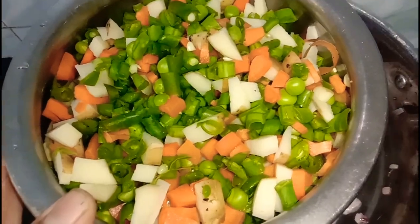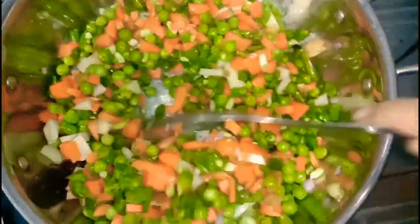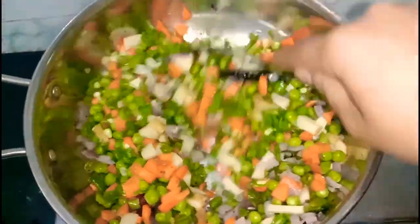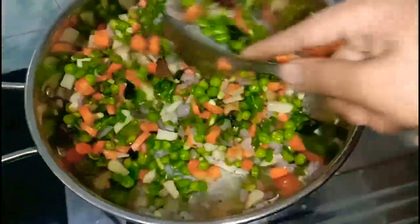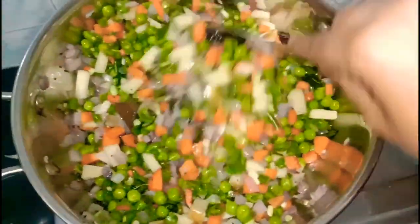Mix a mixed vegetable in the next one — beans, carrot, potatoes. I am gonna fry this in a cup and make it very soft.